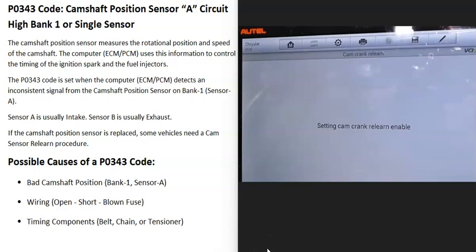One thing to mention about camshaft position sensors is that if they are swapped out and a new one is put in, it may need what's called a relearn procedure, where the computer reads the variances inside the new sensor. This varies depending on the vehicle, year, and make. This is also one of the reasons why it's a good idea to get an OEM sensor if possible — that way the variances won't be as big, and it'll be close to the original so the computer doesn't have to relearn too much.